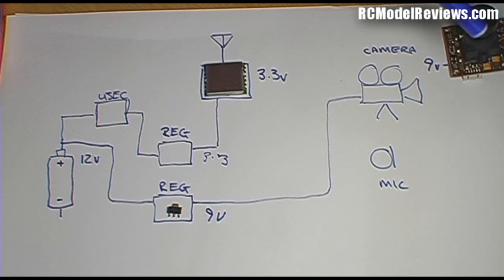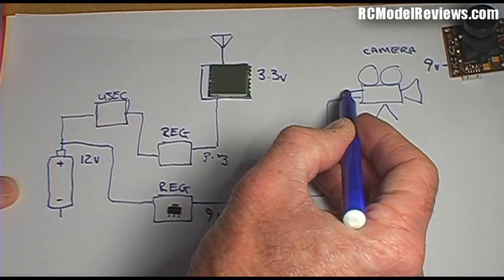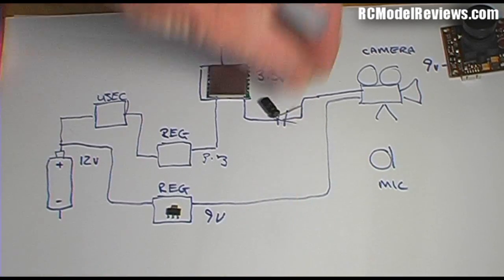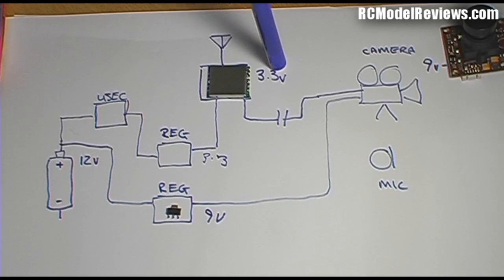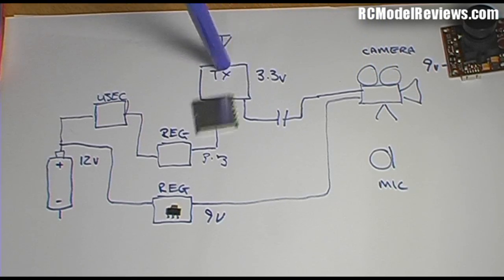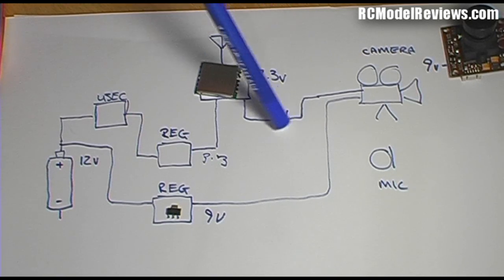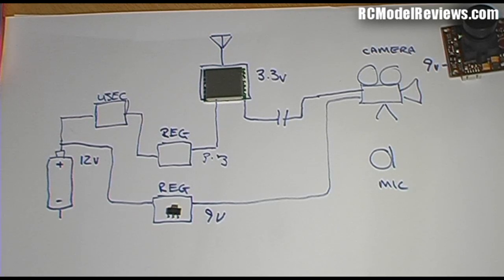Now we've got power to the transmitter module and to the camera. The camera produces video which we connect to the module via a wire — typically yellow on most cameras. We actually feed it through a capacitor into the module. You might wonder why not wire the camera straight in: the module can only handle 3.3 volts but we're powering the camera at 9 volts, so voltage could leak back through. Capacitors allow signals to pass but block DC, so the video signal goes through but the 9 volts is blocked.